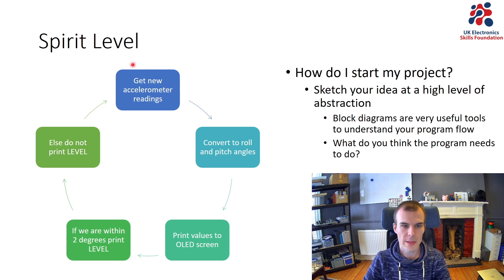I start by getting new accelerometer readings, then take those readings and convert them to roll and pitch angles — because I want to know how many degrees off I am from being level on my desk. Then I print these values to the OLED screen, and I have an if-statement: if I'm within two degrees of level in each direction, I print the word 'level' on screen; else I don't. Then we go back around the loop, getting new readings, converting them to angles, and printing level if within two degrees — indefinitely.